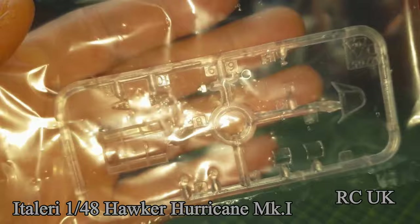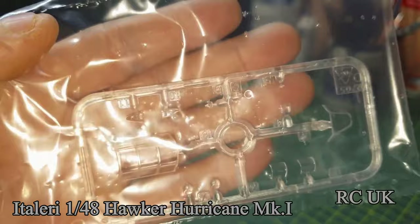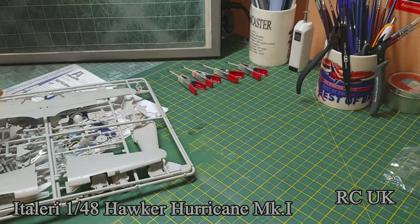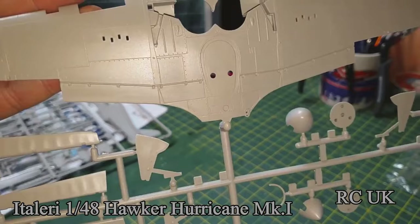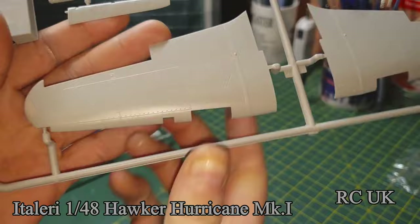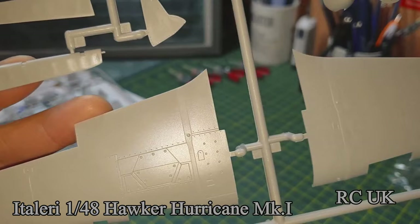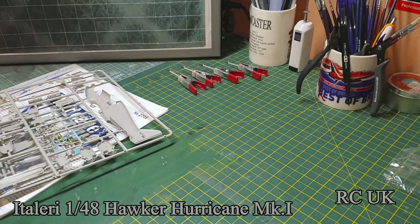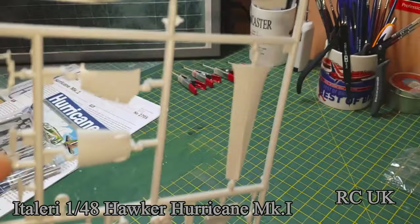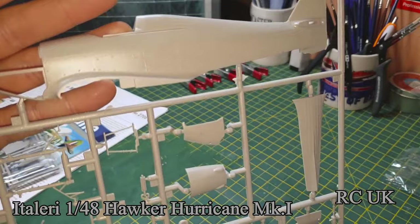The glass and cockpit canopy looks fairly good. Here's one of the big sprues — there's the main wing underside. The detailing is pretty good with the rivets and recessed panel lines. The top of the wings is again really really detailed. Hardly any flash, few pin marks, but nothing to worry about — easy fixing.